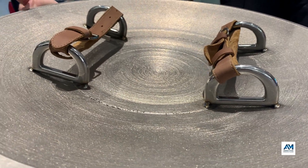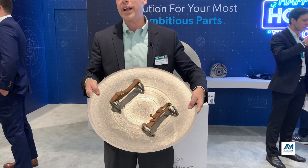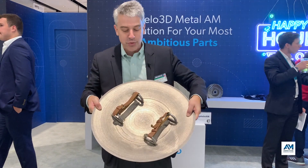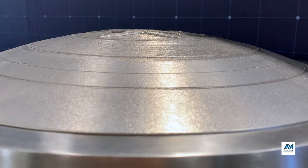The handles on the other side are welded on, just because Velo wanted to show that this was made without supports and they didn't want to ruin that message. This is really cool — this is the power of the message.